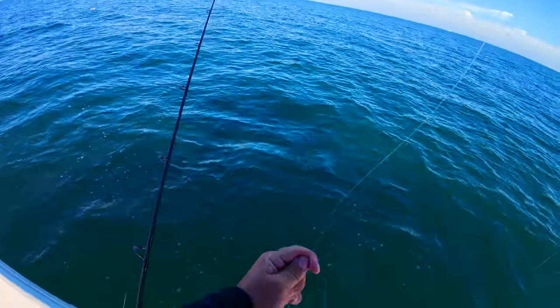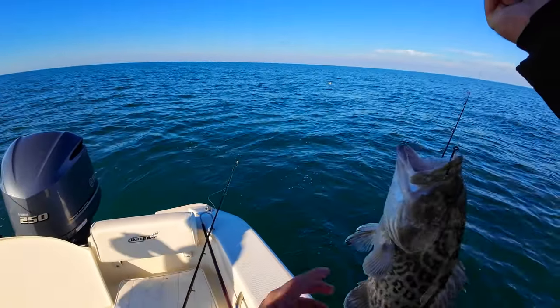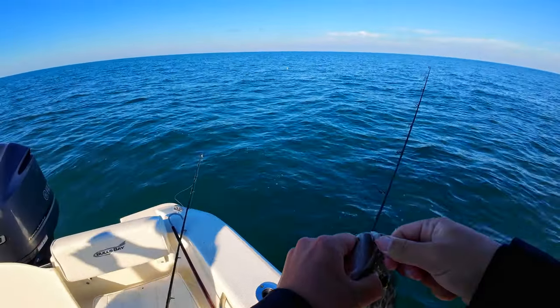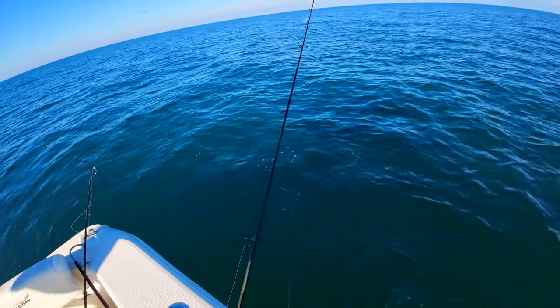Bro, are you serious? Never doubt gag grouper, guys — they are just nuts. They are nuts!